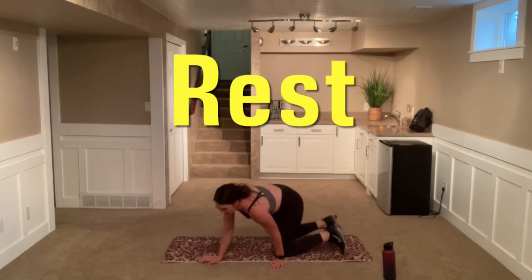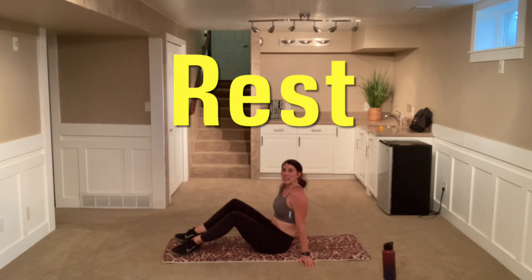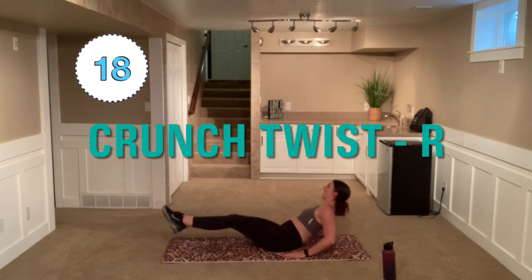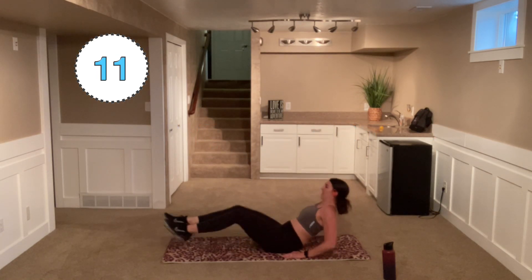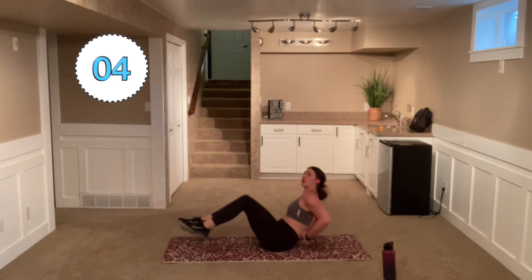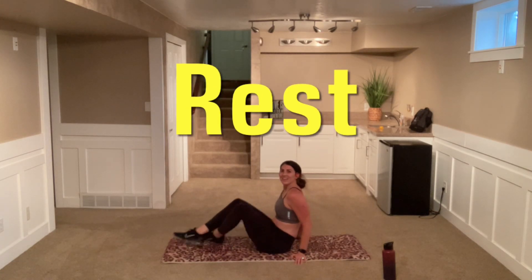Nice work. Come down to that booty and we're going to do the other side — to the right. Crunch to the right. Make sure we get centered and then come to the right. Nice work. Try not to arch that lower back. You can slide those heels.